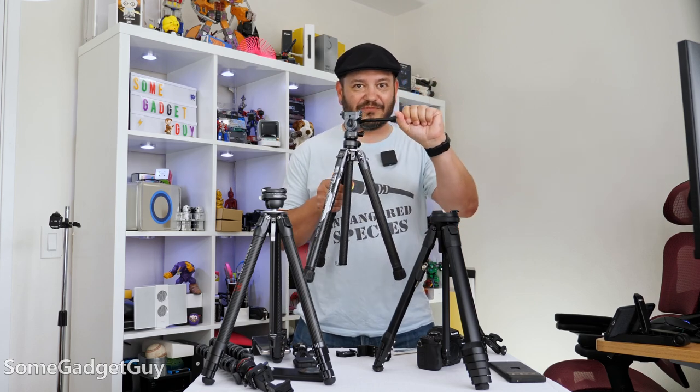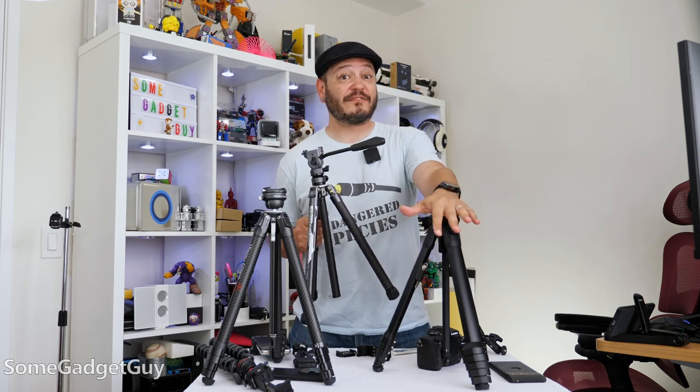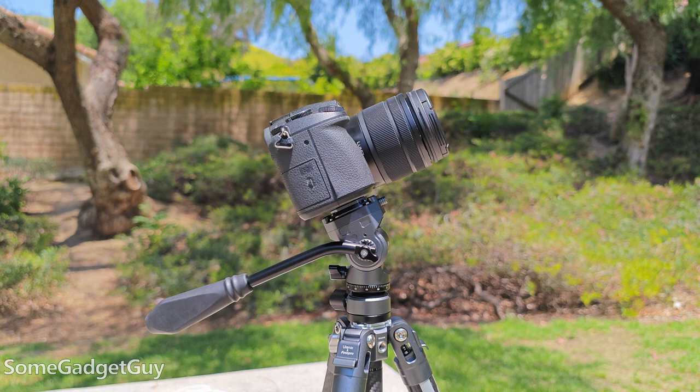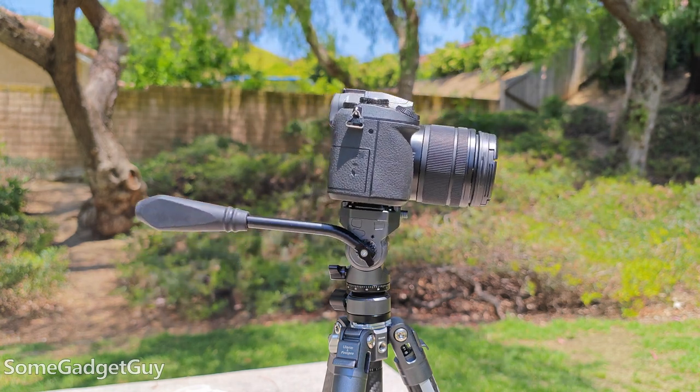The thing that kind of breaks my brain with this little mini fluid head — the X Aircross is lighter than a carbon fiber Peak Design tripod, and it's also lighter than the Ulanzi photo tripod with a simpler ball head.